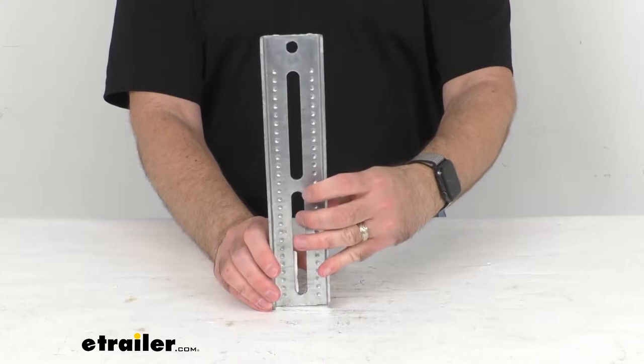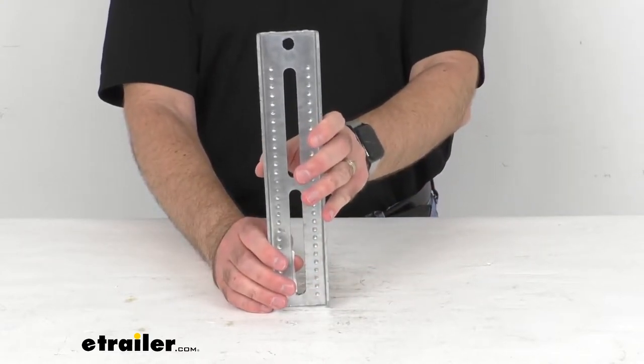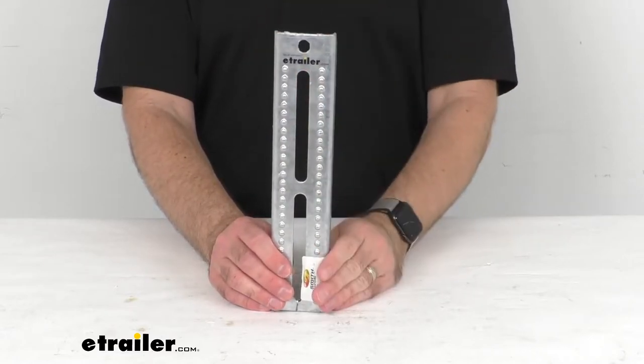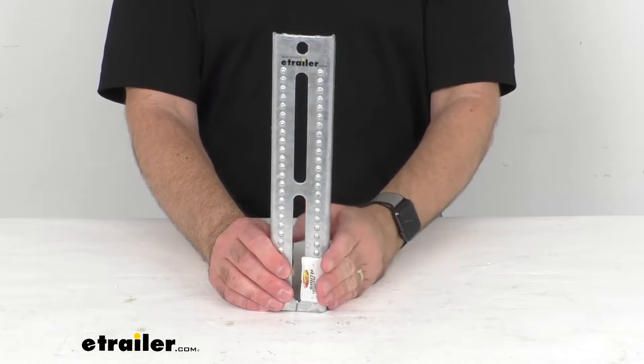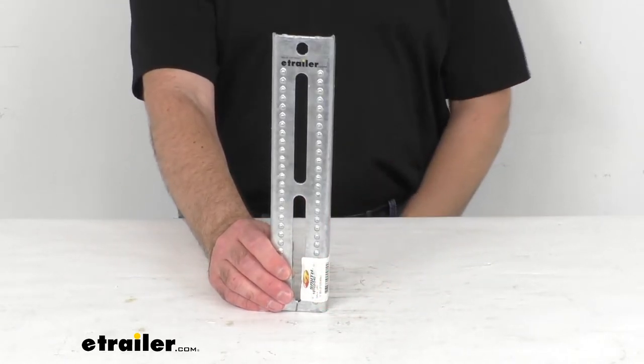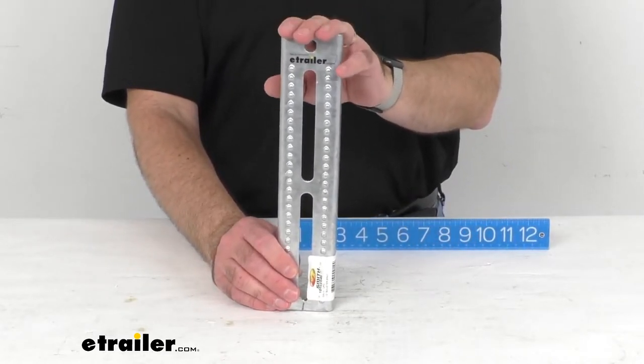Galvanized steel parts are hot-dipped in zinc after being stamped, which creates a coating that is typically three millimeters to five millimeters thick. This thick all-around coating allows galvanized steel products to provide years of use without rusting or corroding, so this bracket is suitable for saltwater exposure.